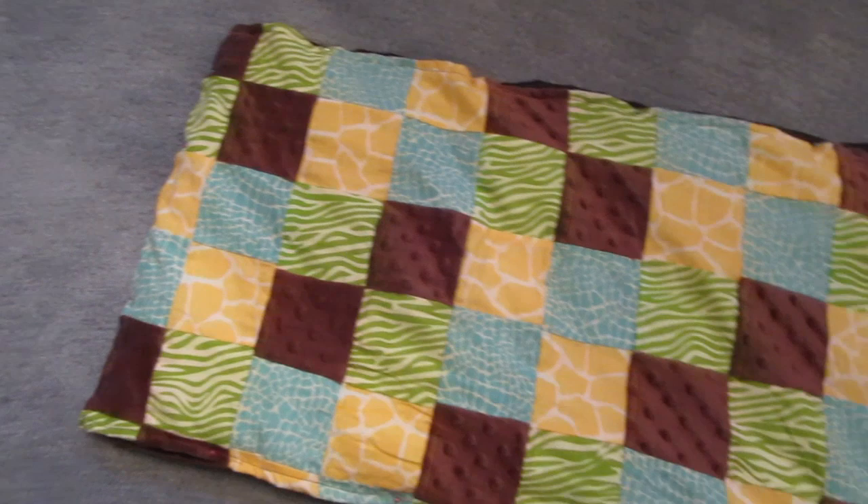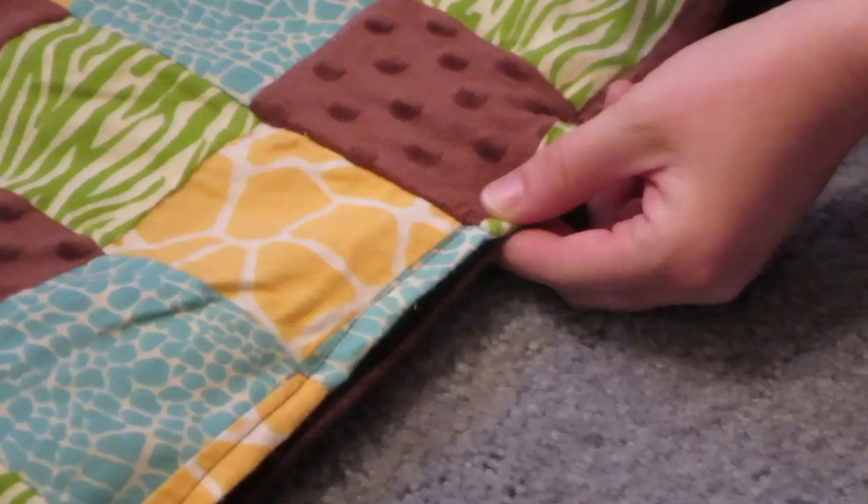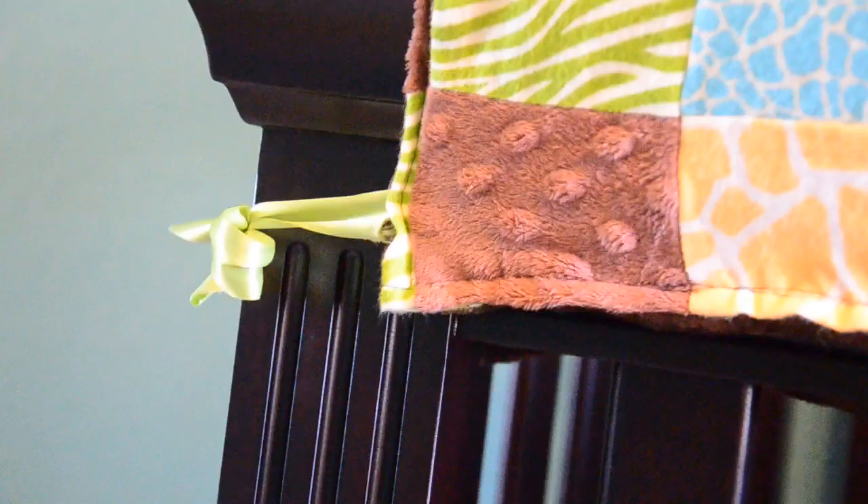Before you actually sew the two pieces together, you're going to want to pin it all the way around and make sure that you include all the ribbons you're going to want. You want them to attach on the sides and also all through the actual crib. I'm using 10 ribbons total, which makes for one tie on each side of the crib and then three ties in the middle.